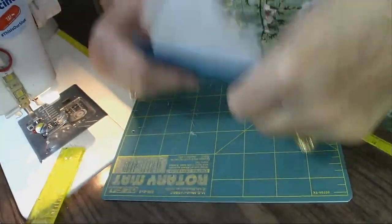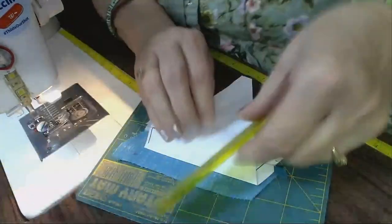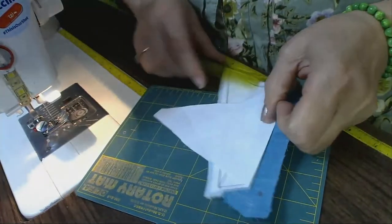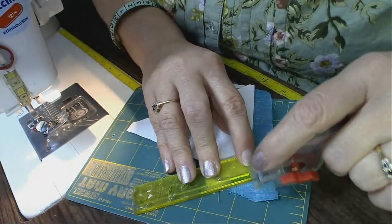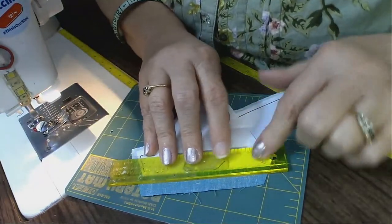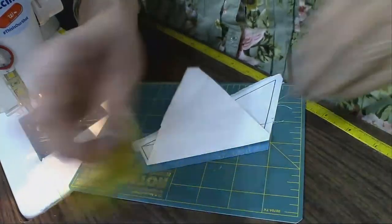Now I've gotten this sewn, and I'm going to finger press it back and get the iron. I really like keeping this nice and neat while I'm sewing. Now that I've got that piece on, I'm going to fold this back and trim it again, going a quarter of an inch off of the sewing line — bump it up against that fold, and there you go.